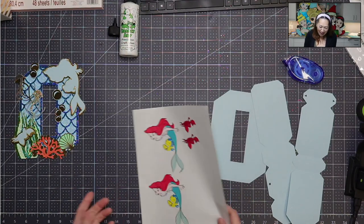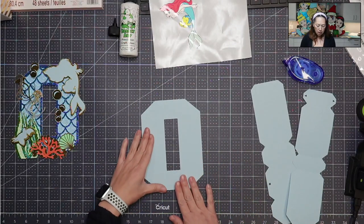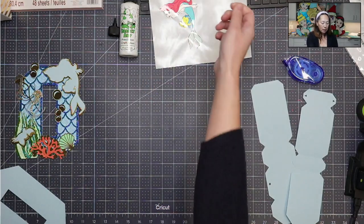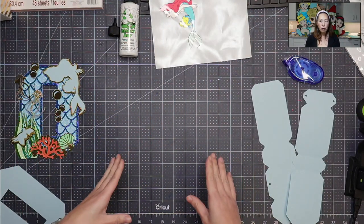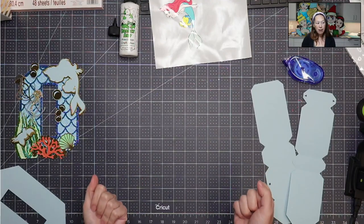I did an outline of gold glitter cardstock and then gold metallic around it just to give it — fancy it up a little bit. So here is the O or the zero. I like to do the front side first so that I don't get myself confused. You have more room to fix things. Once you put that down, the back side is a lot harder. There's just less room for your hands to be in there.